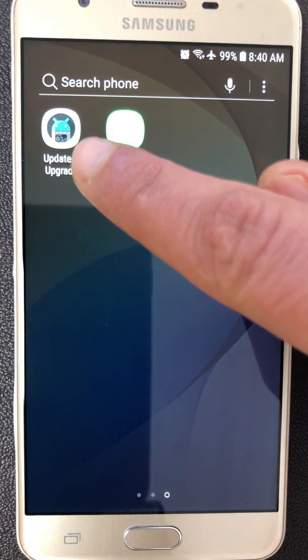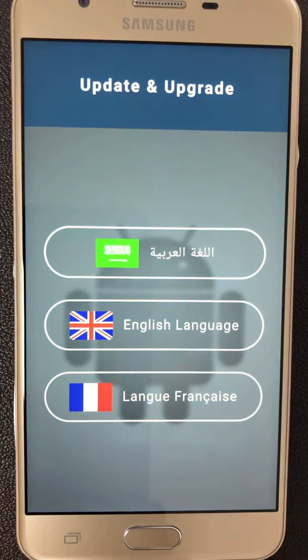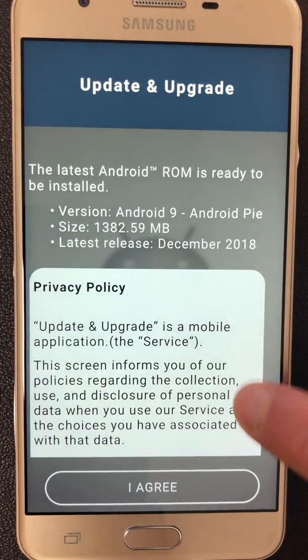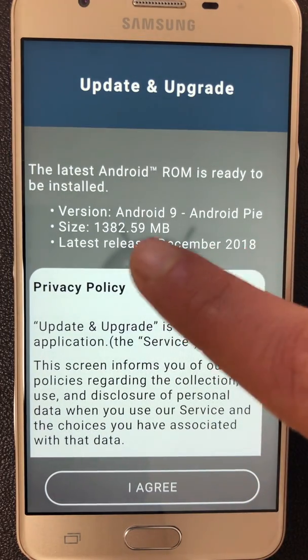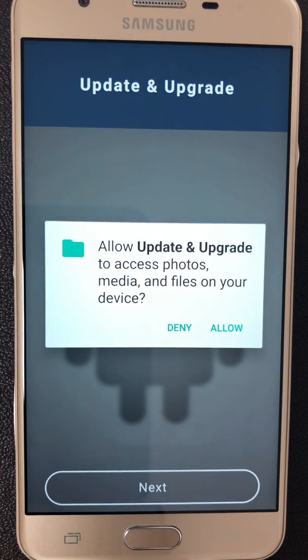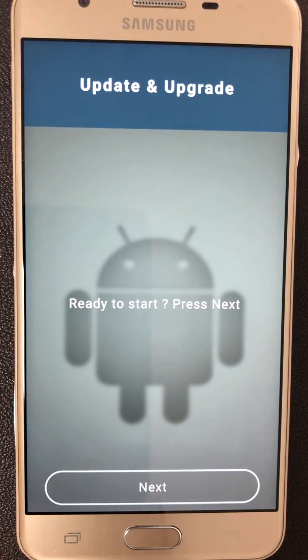To upgrade to Android 9, we need the Update and Upgrade application. You must choose the language of your installation. I will click on English language. Next. This is the privacy policy screen. The Update and Upgrade app needs to access your files on your device. You should allow it to access your files so that the installation will complete successfully. Next.